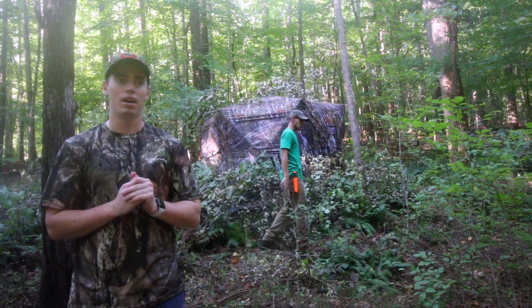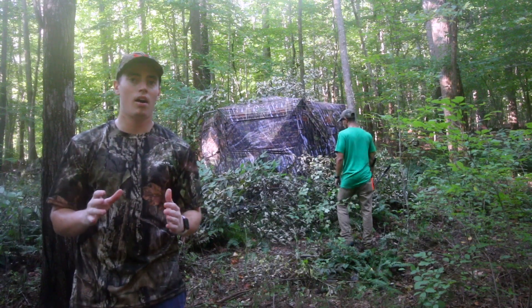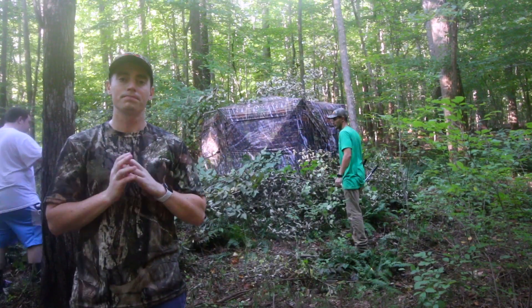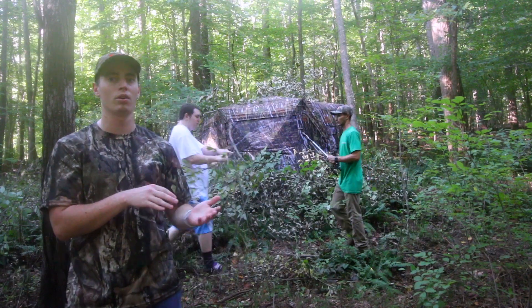One thing I will say: there's a black coating on the inside of the blind, and it has begun to scratch a little bit just from setting it up and breaking it down. It's not piercing through the actual material, but I'll show you that in a moment.